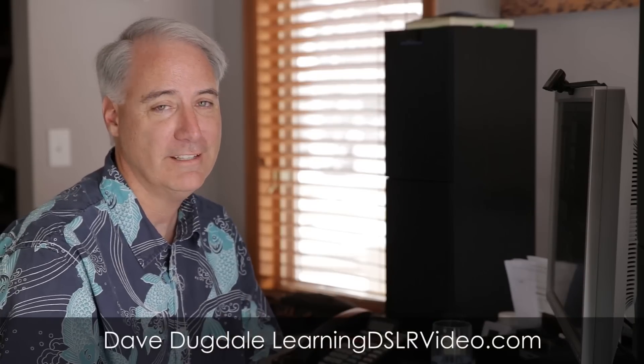Thanks for watching. If you want to help support my site, definitely click the link below for either one of these cameras — it'll take you to B&H. It doesn't cost you anything extra and it helps support what I'm doing here, because these reviews do take a lot of time. Talk to you guys later, bye!